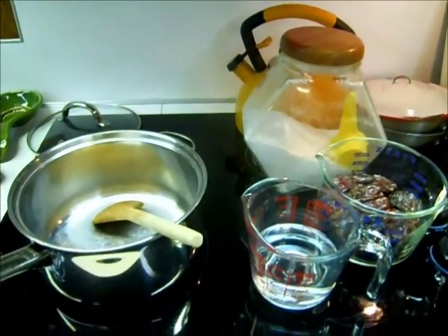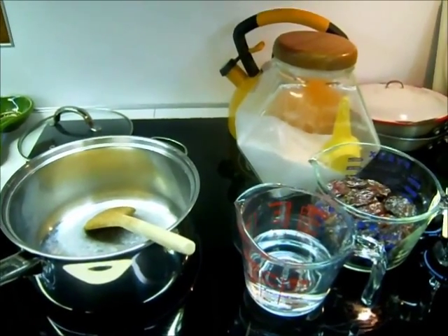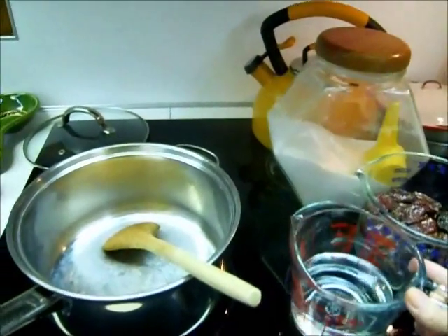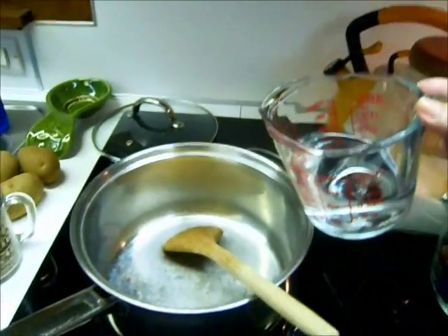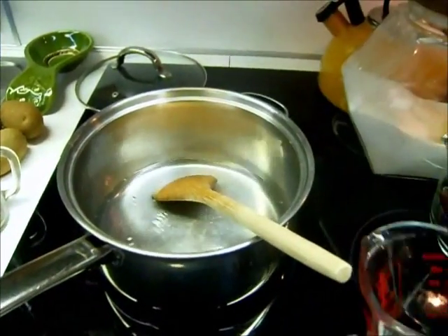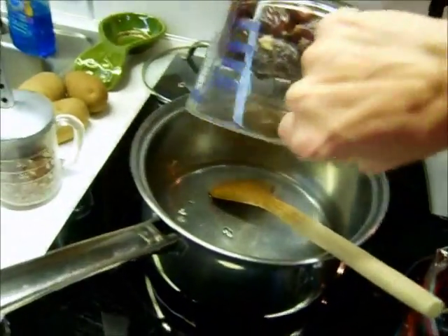Good morning. We are going to start making some date pinwheels today, and the recipe calls for one cup of water and two and a half cups of dates.